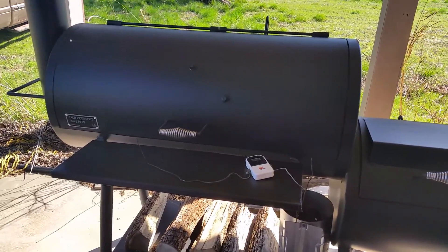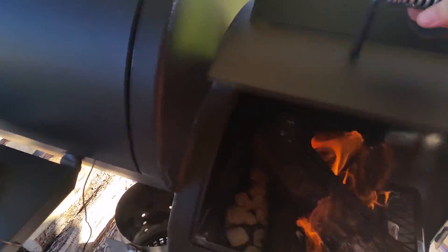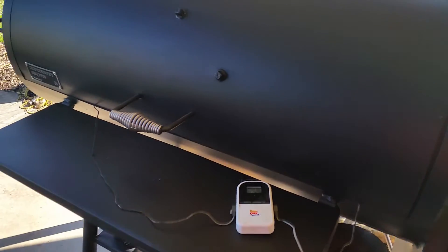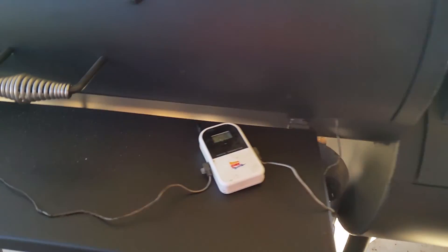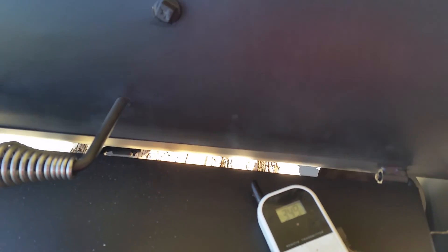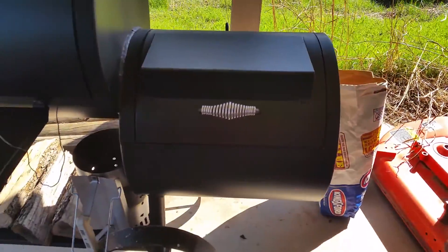Right now I'm doing the initial burn-in. I've got 354 on the exhaust end down here and then over here I'm getting 275 to 279 — temperature is still coming up. I did the same thing that a couple of other videos talked about: taking the plate out of this firebox.